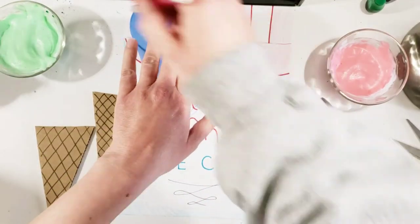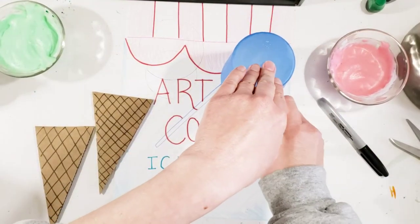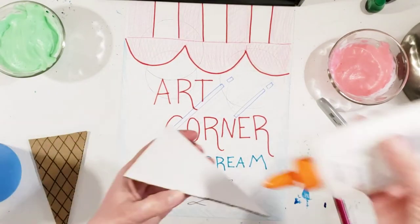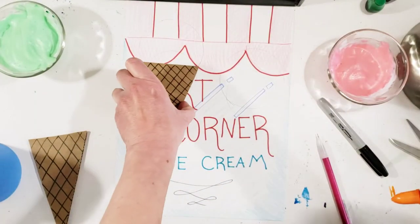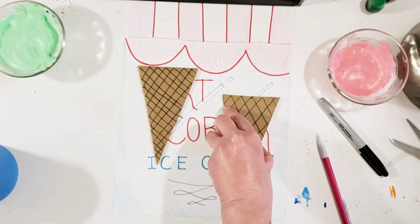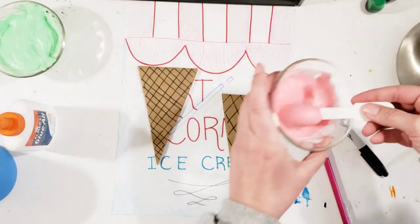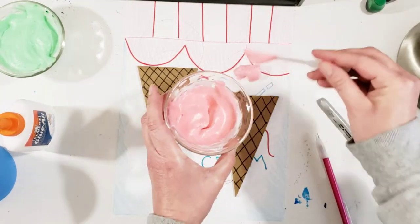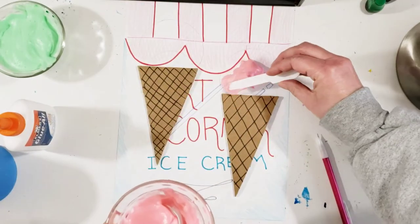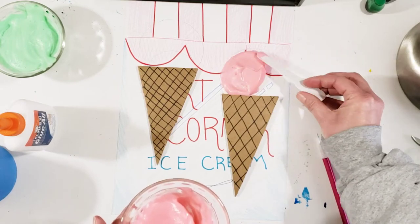Now I've made a background for my ice cream and I'm going to go ahead and trace a cup so that I can make circle ice cream cones. I've also made a couple of ice cream cones out of some cardboard, but you can use whatever you want to make your ice cream cones. Then I'm going to use this kind of like a spatula and just spread it on here, kind of like cake frosting.